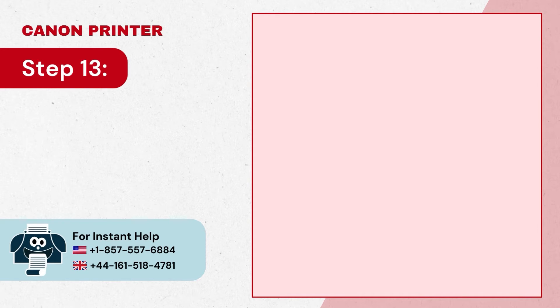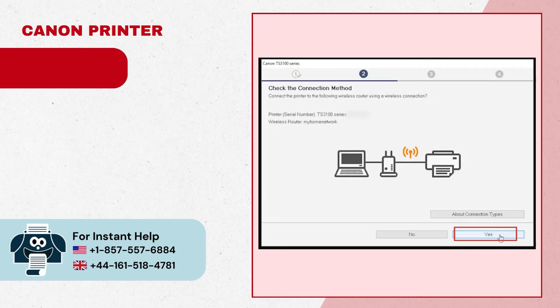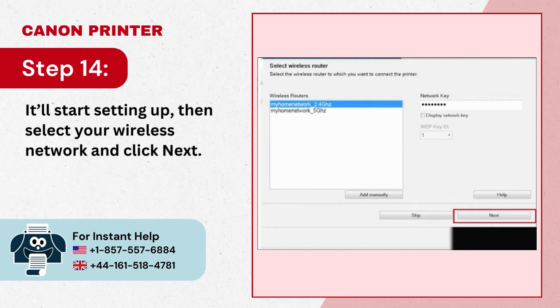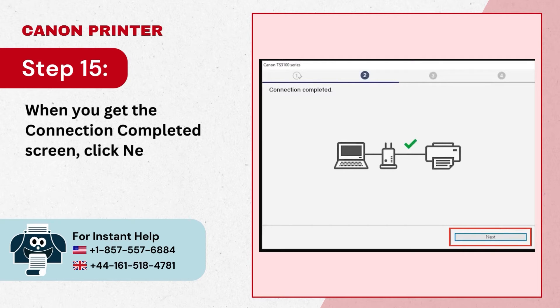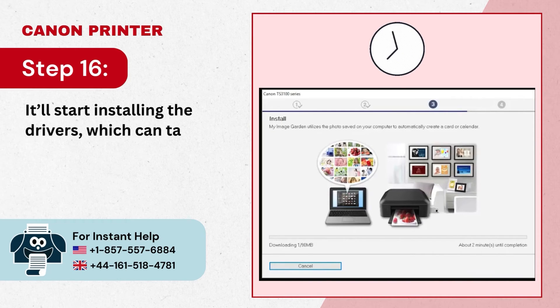Step 12: If you have security software, check the deactivate the block box and click Next. Step 13: Check the connection method and click Yes. Step 14: It will start setting up, then select your wireless network and click Next. Step 15: When you get the connection completed screen, click Next.